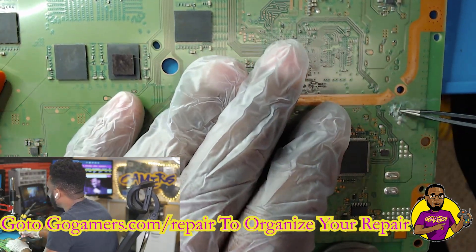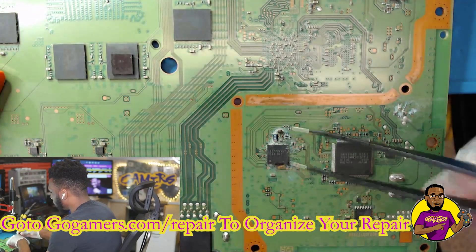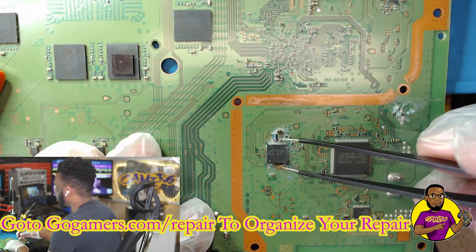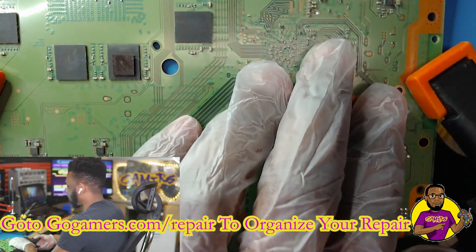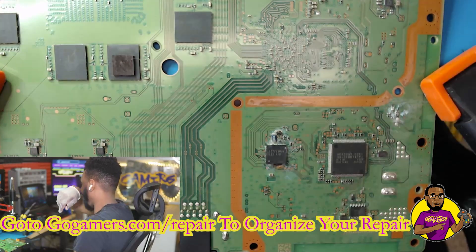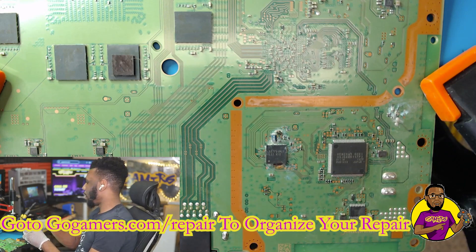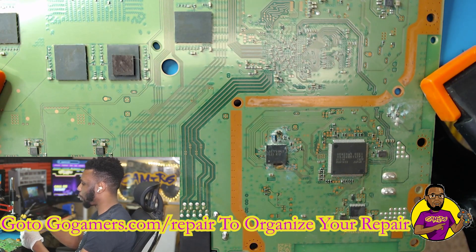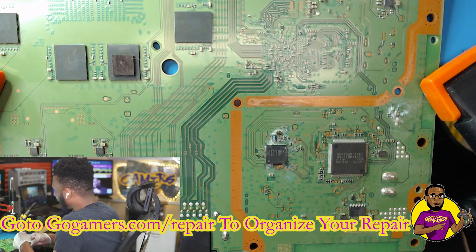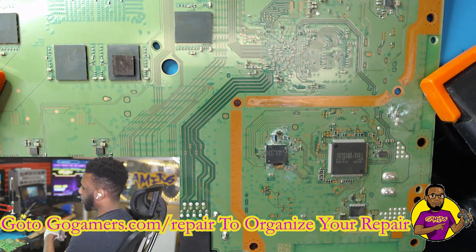As soon as I got it down to the motherboard, I saw liquid damage right here on the chip that controls your drive motor. We're going to have to replace this. The crazy thing is, customers drop it off and don't tell you about liquid damage — they just say it won't power on. You get in there and it's like, well, this is why it won't power on.